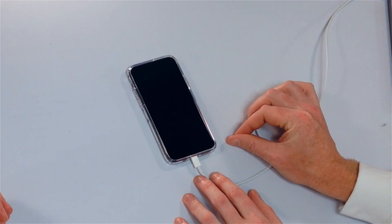If you're in DFU mode, the screen of your iPhone is completely black — there will not be anything on it. If you see a connect to iTunes logo or anything on the screen, you're probably in recovery mode, not DFU mode. Just try the process again.